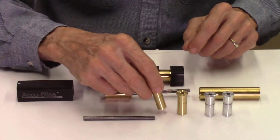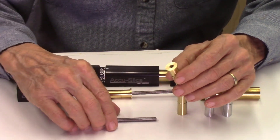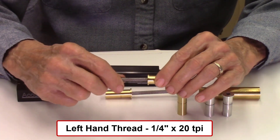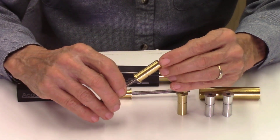These brass bushings contain an inside small hole which is a quarter inch diameter and it's threaded for a left-hand thread screw. So I have a screw here — it's a left-hand thread screw. That screw goes into this bearing and actually gets glued in place once it's inside there.